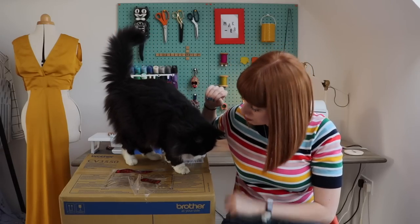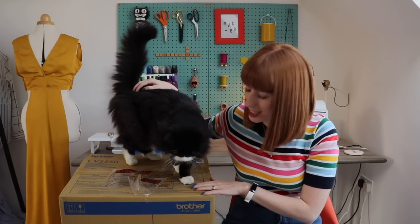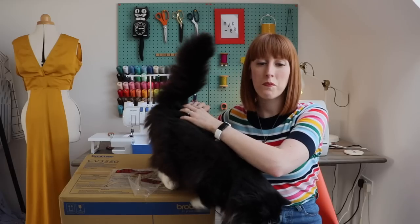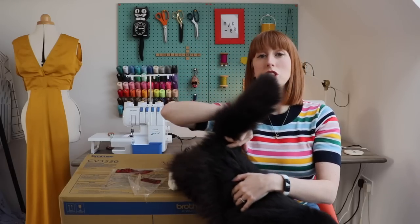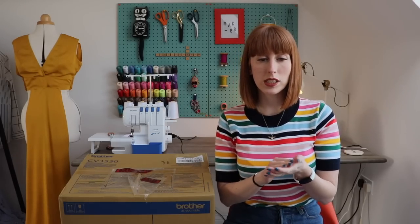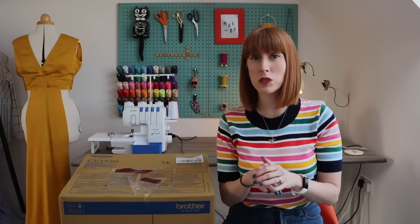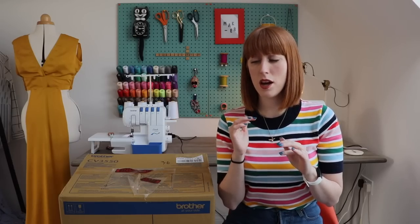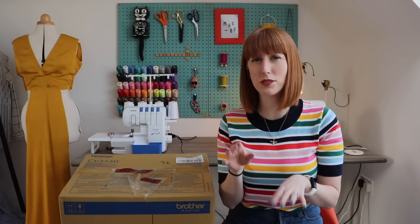We're very excited, aren't we Frankie, to have a new machine for the sewing room. So this is a cover stitch machine. I haven't actually tried a cover stitch machine before but I have been excited to try one - a lot of people rave about these. If you've not come across cover stitch machines before, they essentially give the finish that you see on a lot of ready-to-wear items, especially things like sweatshirts and jersey children's clothes. They sort of look like an overlocker and are quite similar to one.